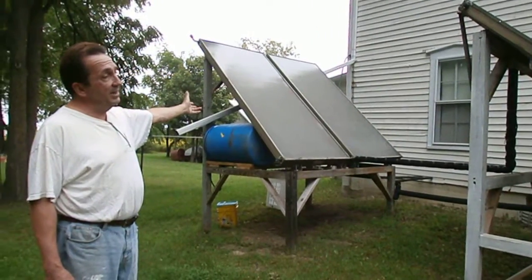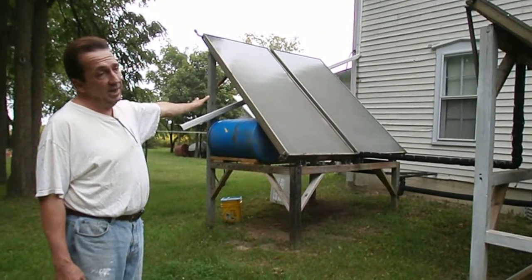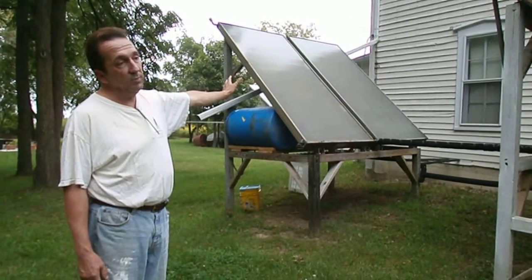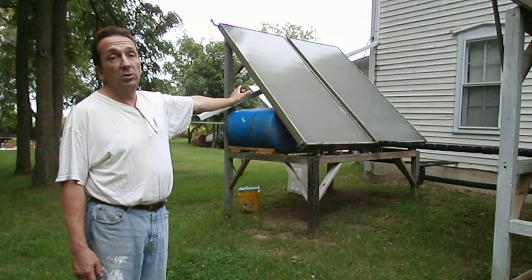We have limited sunlight today, but I would be willing to say — and we will see this in the basement — that there is 90-degree or above water in those panels today, even with no sunshine visible.